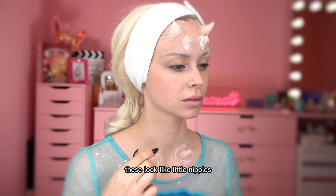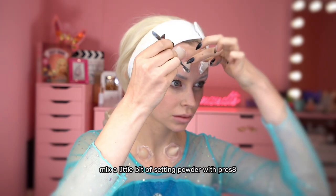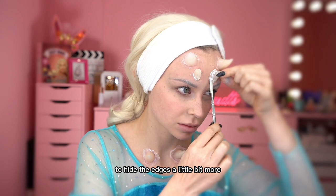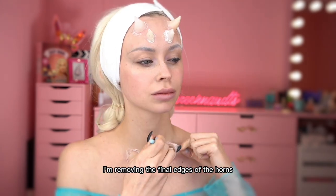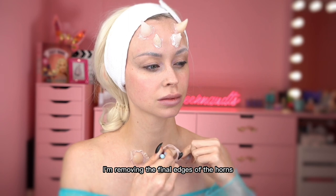These look like little nipples, but they are not! Mixed a little bit of setting powder with Pros-Aid to hide the edges a little bit more, and while these are drying I'm removing the final edges of the horns.